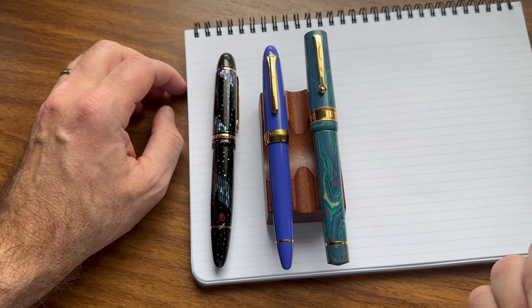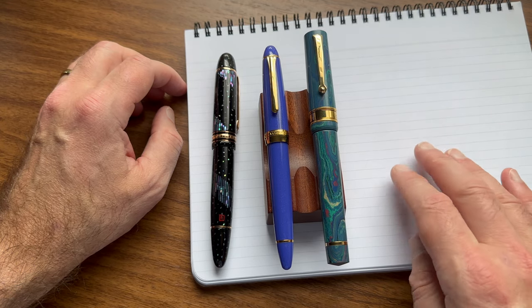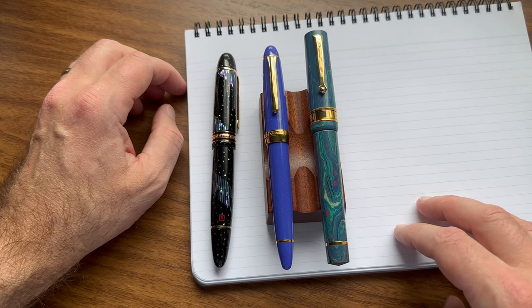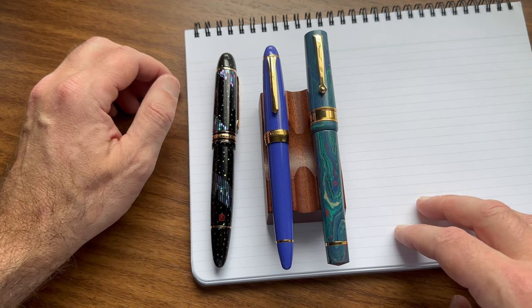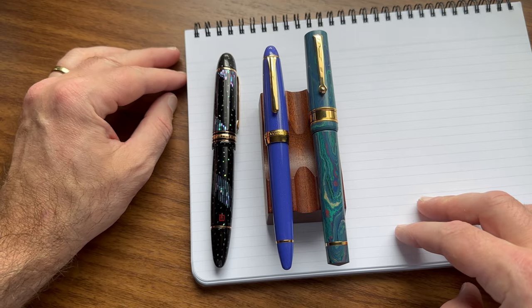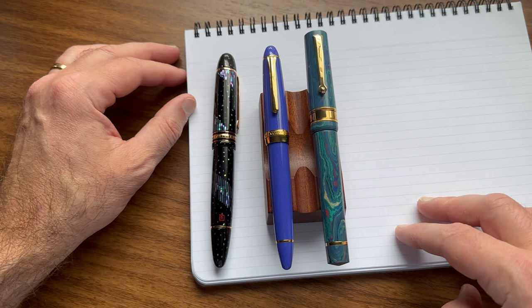I'm going to do a writing sample with this pen as well. I'll break from this video to set that up and do the sample on Write Notepad's paper. When I come back, I'll talk a little more about the nib, the ebonite feed, and how they work together to give you a pretty nice writing experience with the Santini. It's a very wet writer, and given how well-balanced the pen is in the hand, it's a really nice instrument if you're looking for something that lets you write for long periods of time.